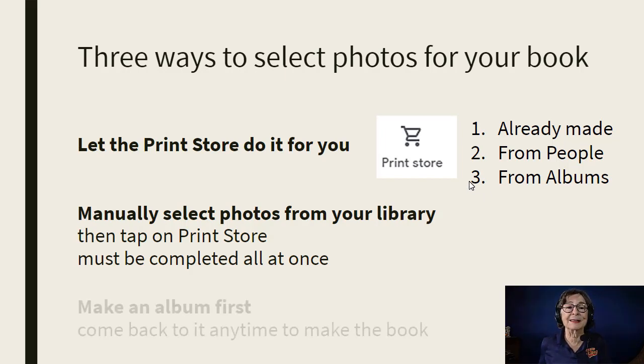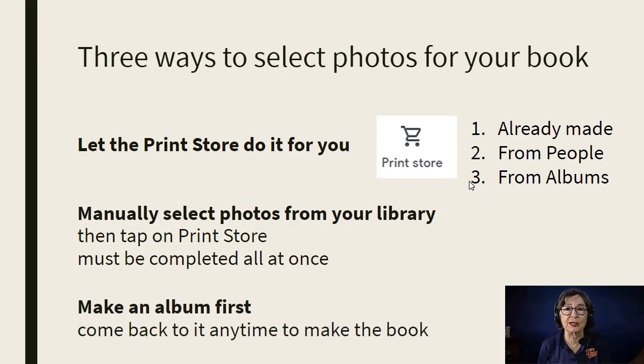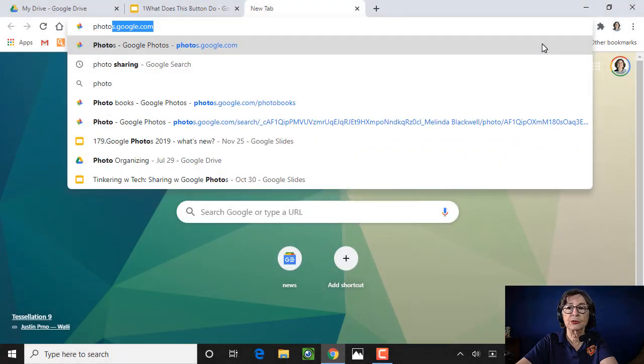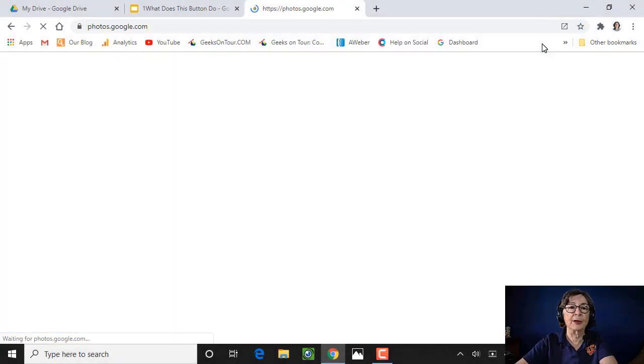I think the best way is to make an album first. Then you can keep fiddling with the pictures in the album before you decide to make a book out of it. So let me show you how. You can do this on mobile devices or on the computer. I want to show you on the computer, so I'm just going to my Google Photos on a Windows computer.